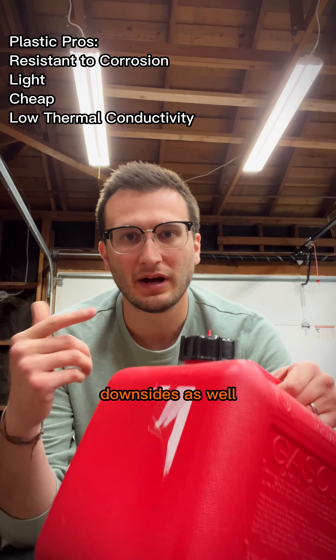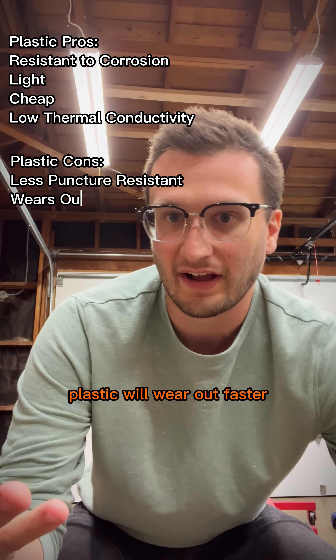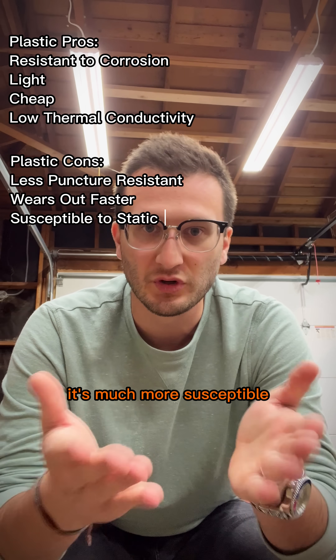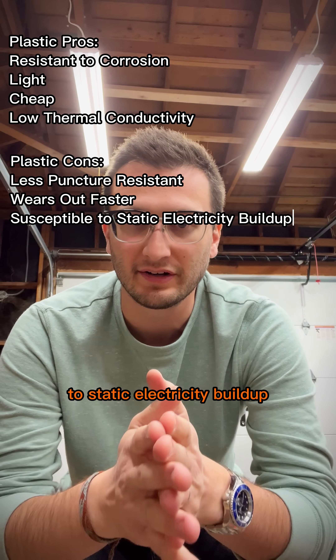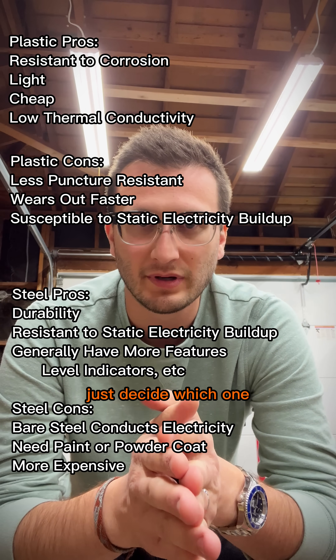Plastic has some downsides as well. It's less puncture-resistant, and if you're using it a lot, plastic will wear out faster, not to mention it's much more susceptible to static electricity buildup. So now that you know the pros and cons of each, just decide which one is better for you.